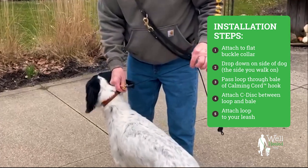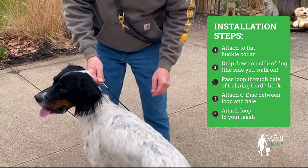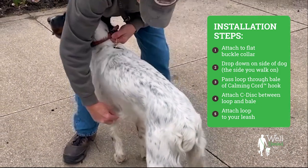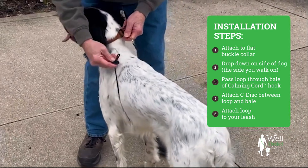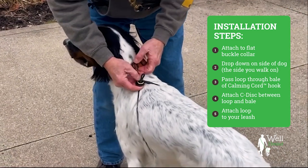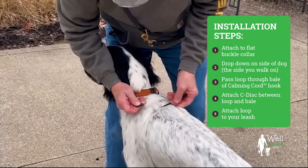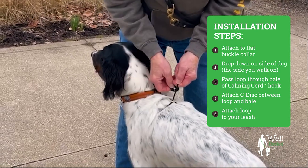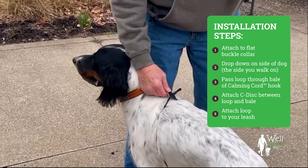I walk my dogs on the left side, so you drop the cord down their right side, pull it around, wrap it around their chest. You take this little loop, pass it through this clip. Then you unclip this disc over here — there's a little slit in it — you lay it underneath and pop it right back on there. That keeps this from falling back through.